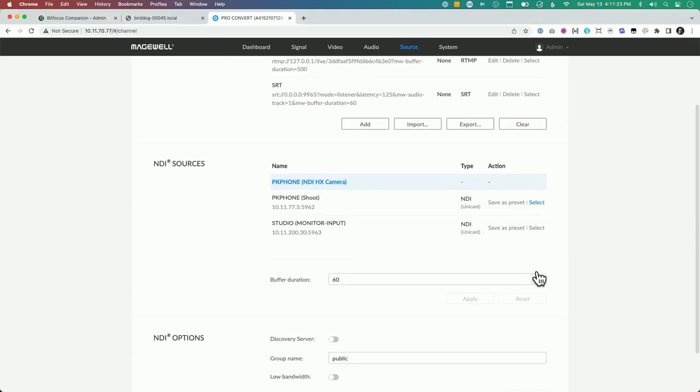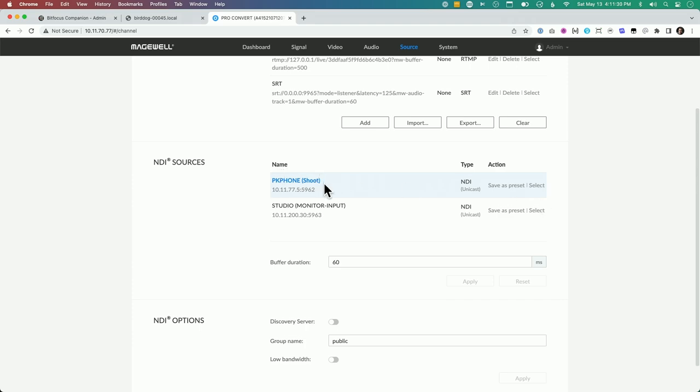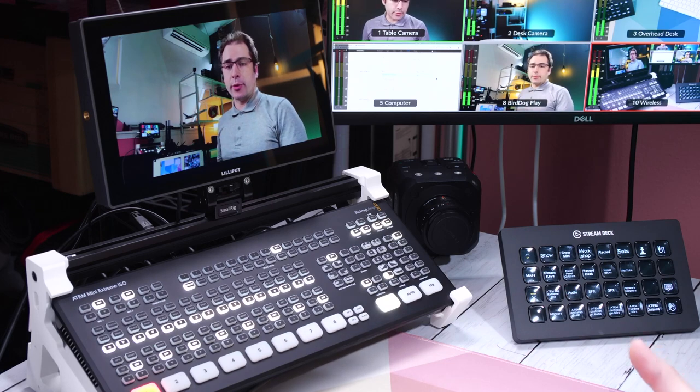Another NDI option is the Magewell Pro Convert. This device does a ton of different things — I often use it as an RTMP server to receive a feed from a YoloBox or an ATEM Mini. It can receive RTMP, RTSP, and also NDI. To set this up for NDI, you log into the admin interface and if your phone app is running, you'll see it listed as one of the options. I select PK Phone Shoot app and that outputs the NDI feed over the Magewell's HDMI port. Generally the Magewell Pro Convert has been super stable for me — no complaints. But do keep in mind the difference between controlling this from a web page on a computer versus using the Apple TV remote. This device is about $400, but it is super useful since it can do so many things.